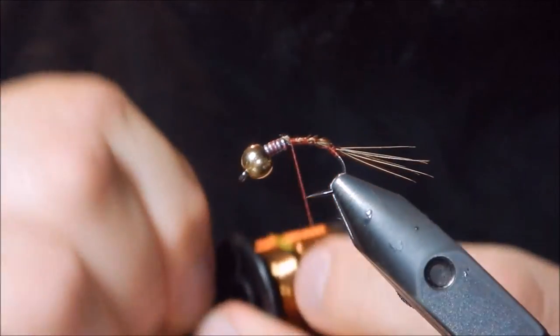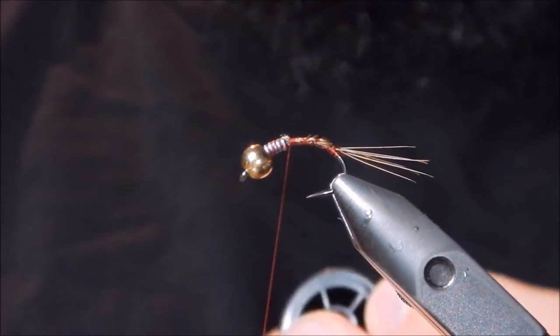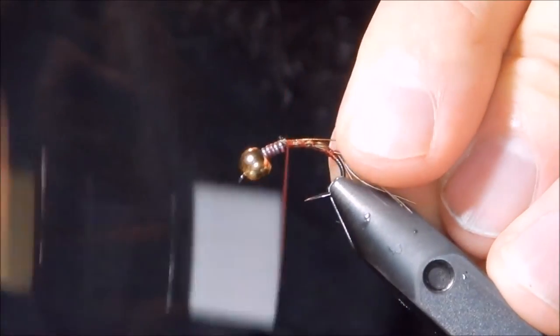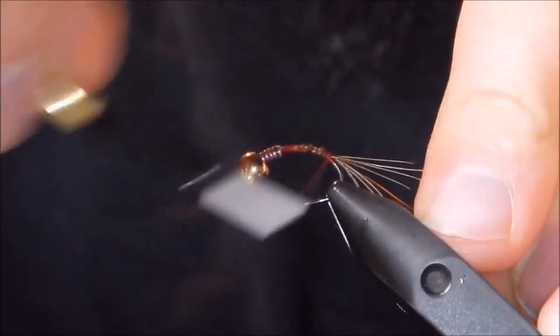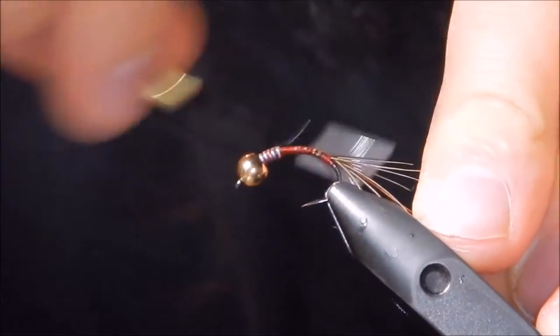Then we're going to use some copper wire in medium, tie that in back to the bend. This will be a counter-rib to protect our dubbing body.